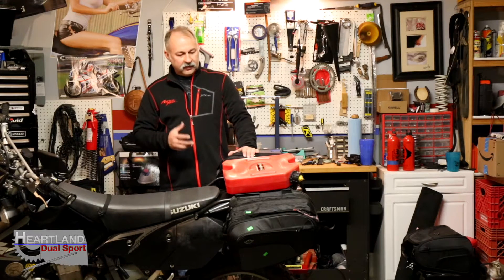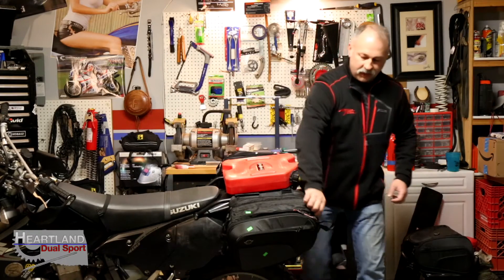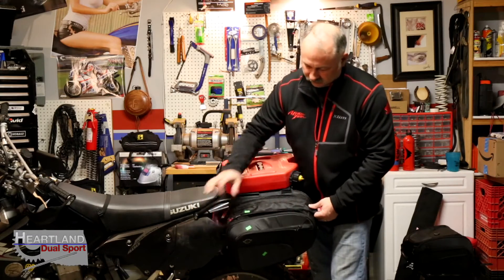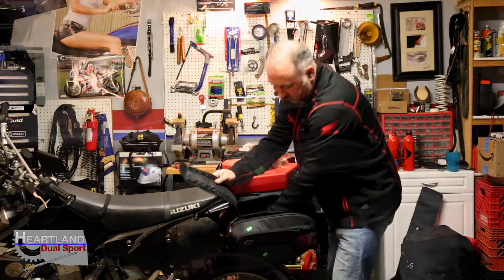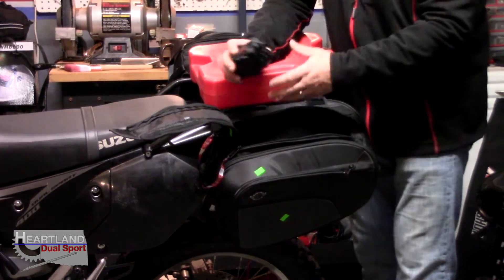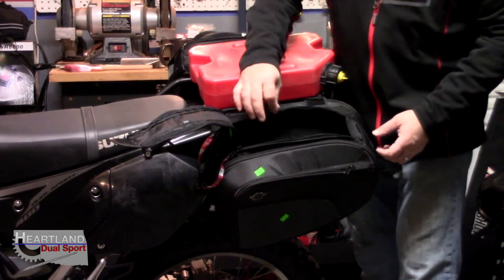They've definitely put some thought into these. As you can see, you get a big wide opening on each side when you open them up. Brand new, you're going to get a little carrying strap, and you also get a rain cover, which is pretty nice.